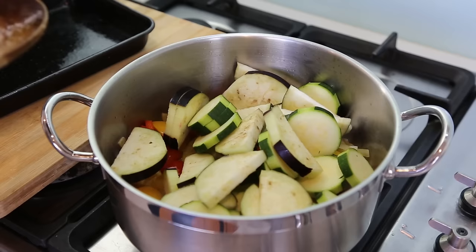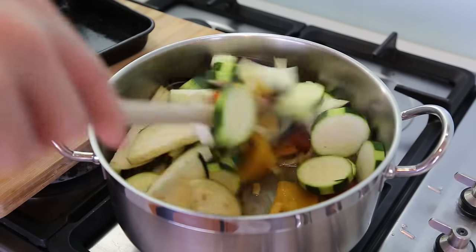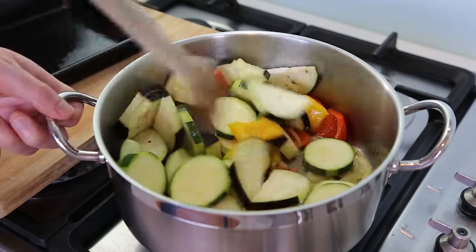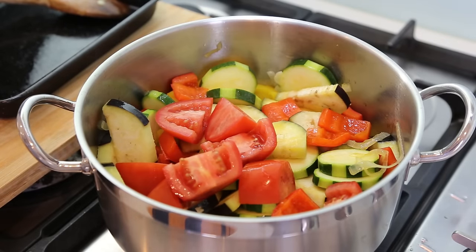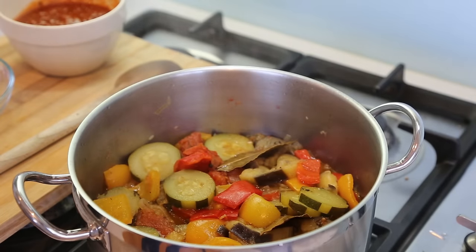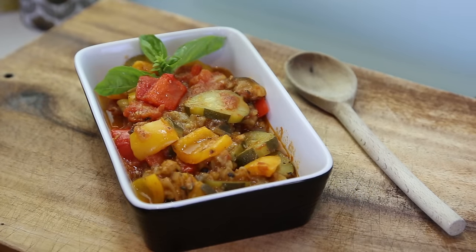The French Ratatouille — a simple vegetable stew made out of courgettes, aubergine, onions, bell pepper, garlic, and tomatoes, all cooked together in a pan, slow-cooked for 15 minutes and it's ready. It's the perfect combination that you can use with white meats, mainly chicken, veal, pork and also anything like fish, even salmon. So it's a great little side dish to know, easy to make. Let's see how to make the French Ratatouille.